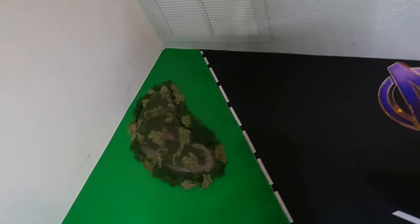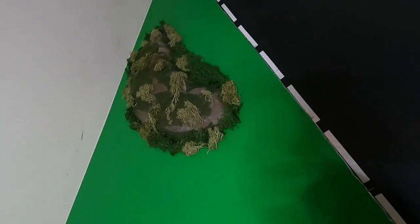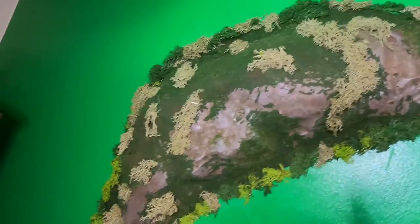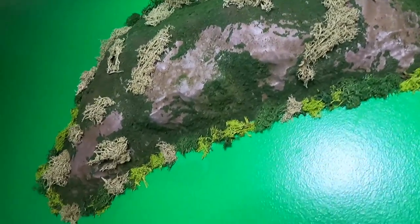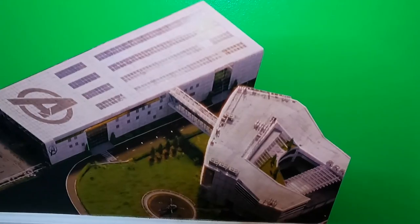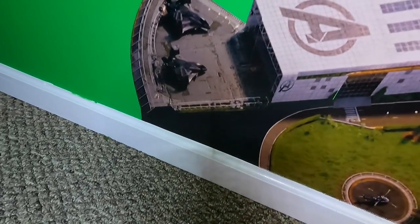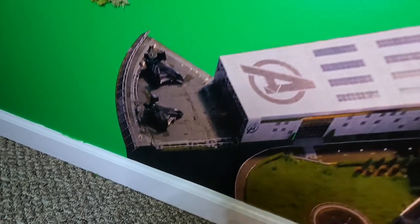Put all the decals up in there. These little pieces right there are little three-dimensional mountain pieces to give it some depth, and I covered them up with some lichen hobby stuff. And down here is the Avengers headquarters. I might put a little parking lot down in there and a couple of little matchbox cars — don't know yet.